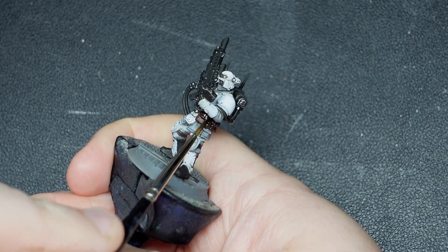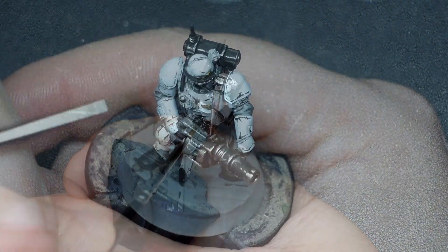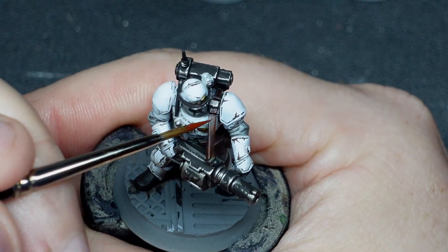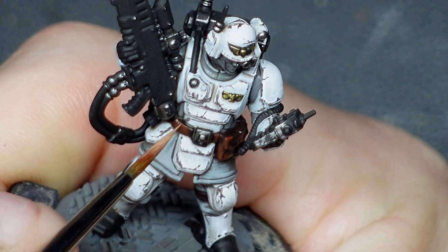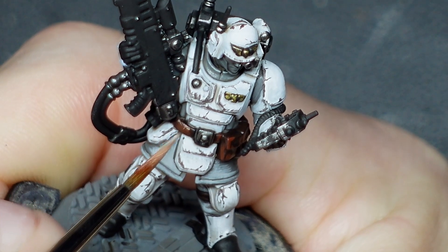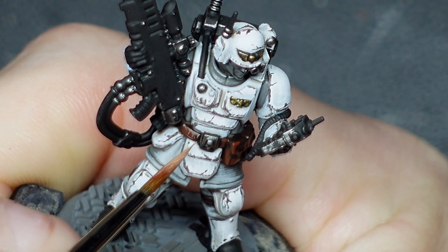Next I need to get those leathers sorted, so after a bit of Nuln Oil to shade them down I'll once again get chippy and choppy with the highlights using Boar Hide and Dwarven Flesh, both from Two Thin Coats. If you're not picking up on the theme with this tutorial, it's that you can use inaccurate, fast, easy strokes and still create beautiful detail.